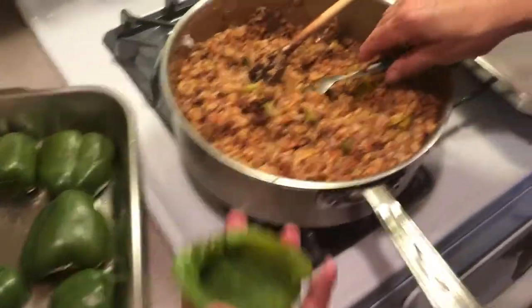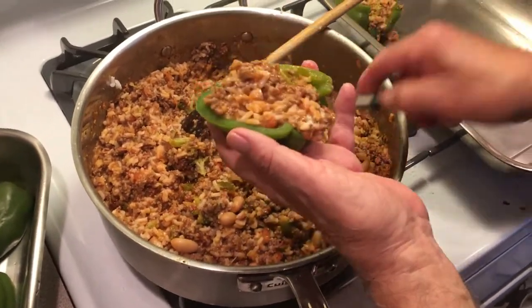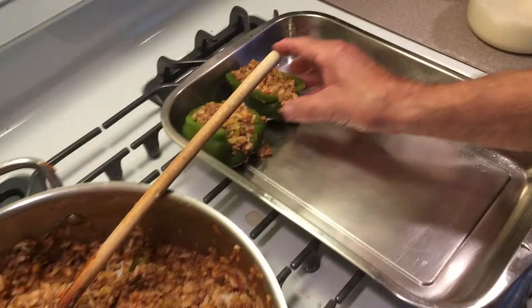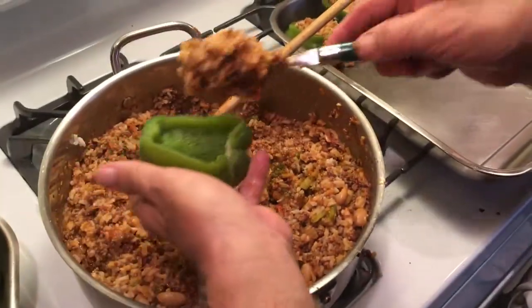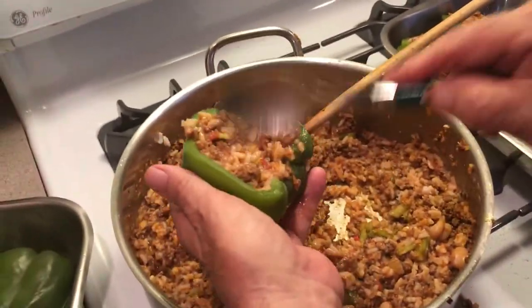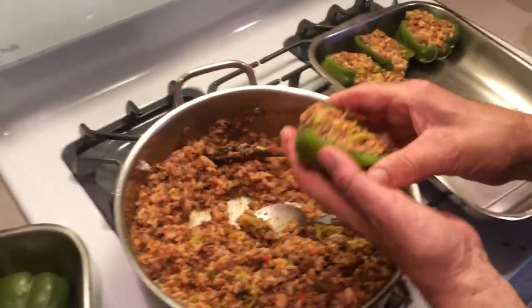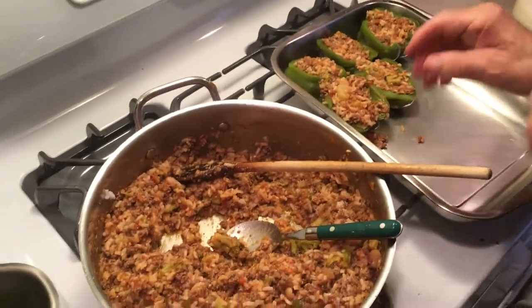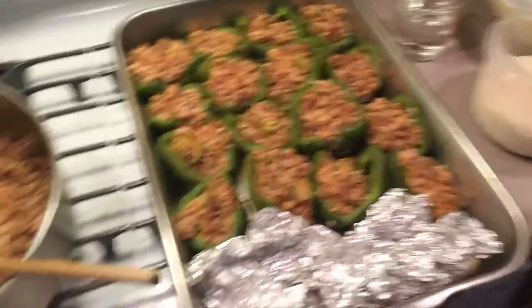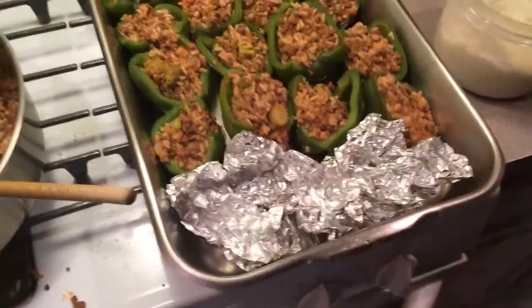Now we grab our peppers and we load this up nice. I had to switch pans — that other pan wasn't big enough, and this one is a little too big, but I put some tin foil here to hold it together.